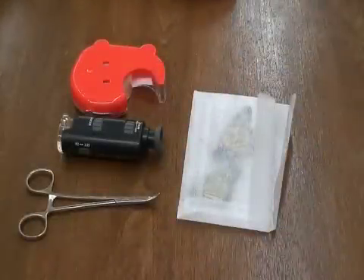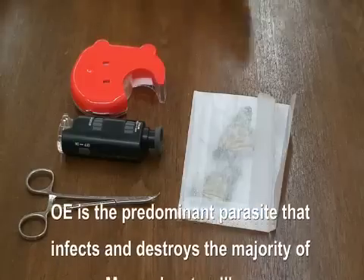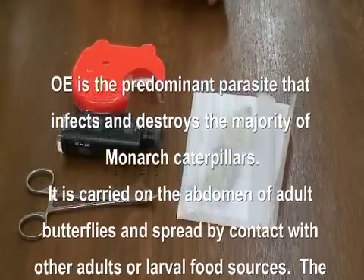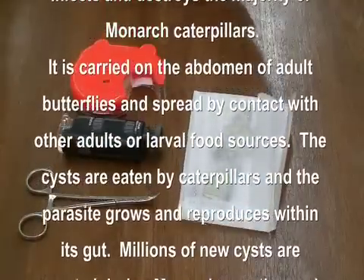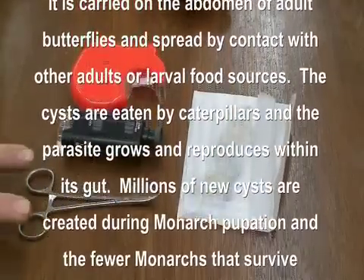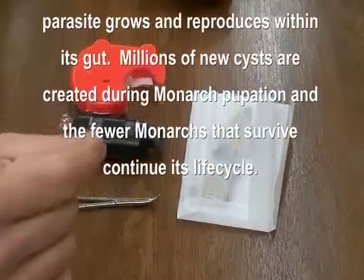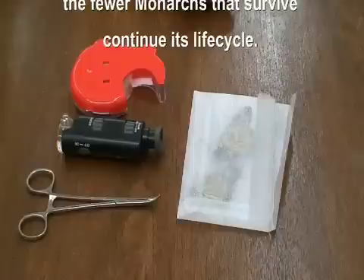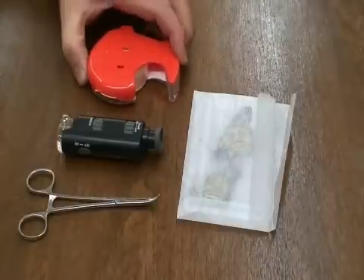This is a live Monarch feature presentation on how to check for OE on your butterflies. It only takes a few simple items: some butterflies of questionable origin — most butterflies flying outside are going to have some type of parasite. Then you're going to need a forceps or anything to hold the butterfly's wings shut, an excellent pocket microscope which we have for sale on our website, and just clear tape.